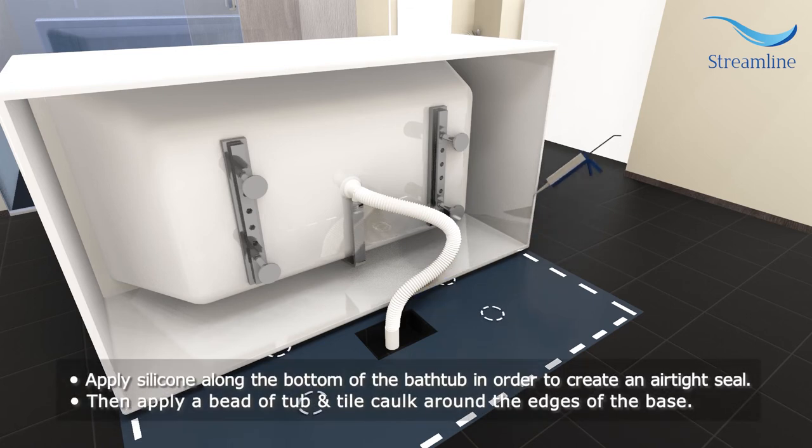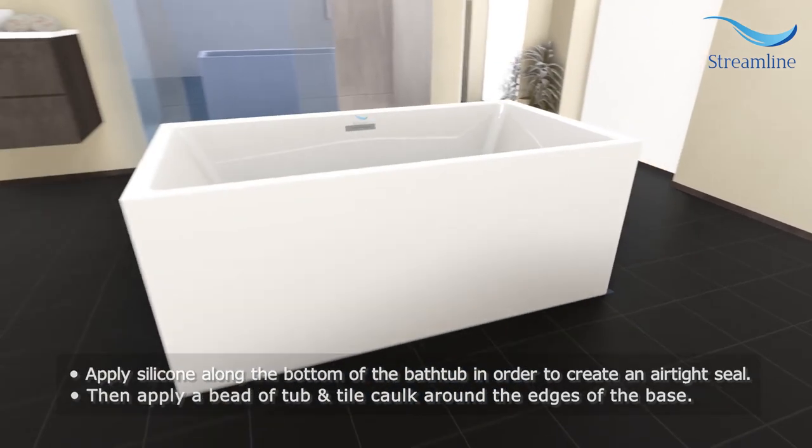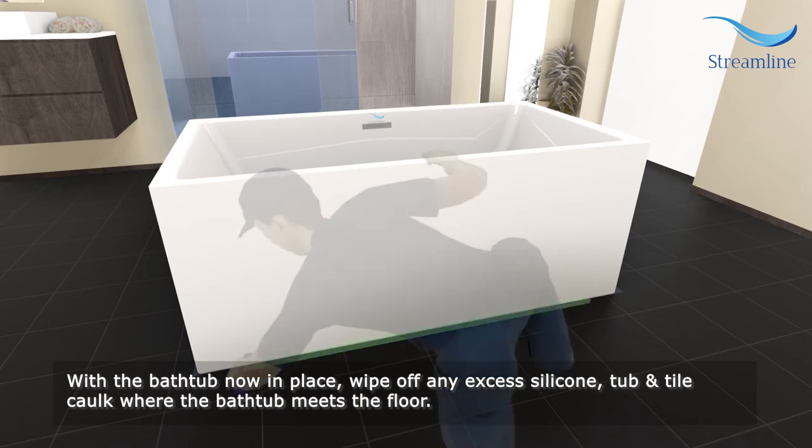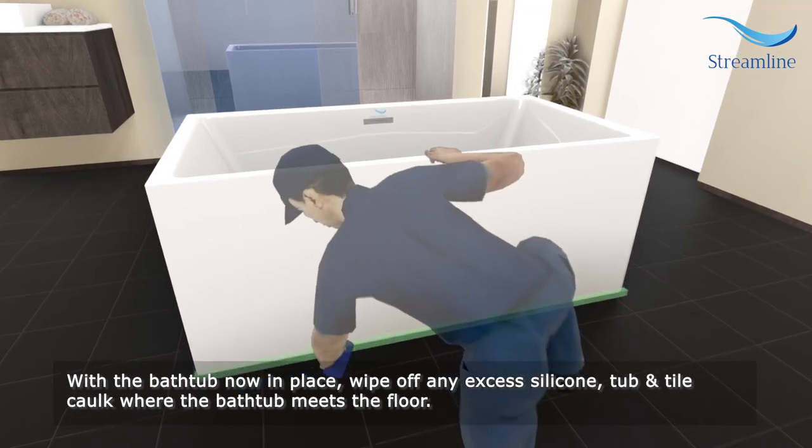Apply silicone along the bottom of the bathtub in order to create an airtight seal. Then apply a bead of tub and tile caulk around the edges of the base. With the bathtub now in place, wipe off any excess silicone and tub and tile caulk where the bathtub meets the floor.